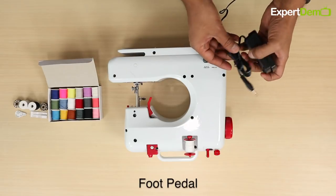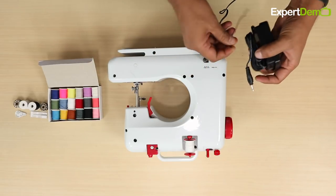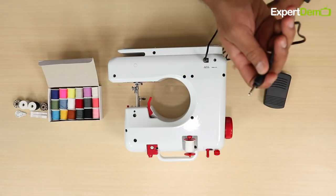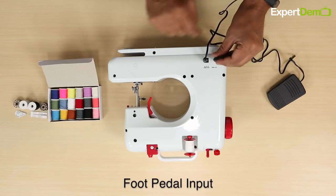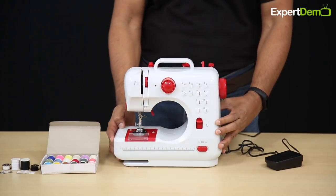You can also connect the foot pedal. If you want to use the machine by hand, you can do so; otherwise, you can use the foot pedal. We have connected the foot pedal. The machine is now connected with power and foot pedal.